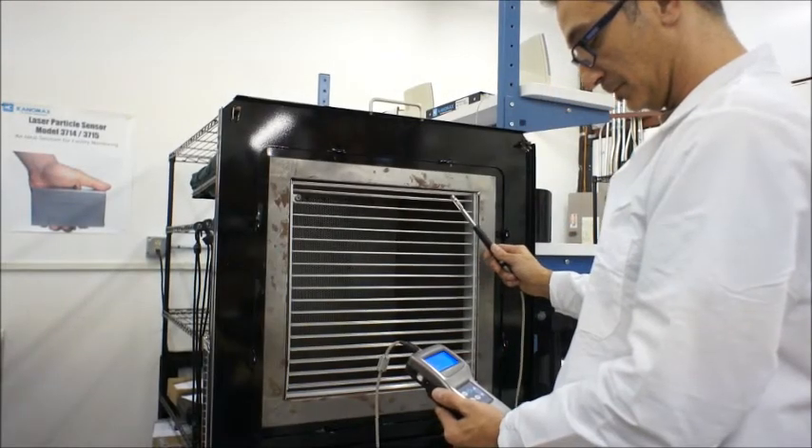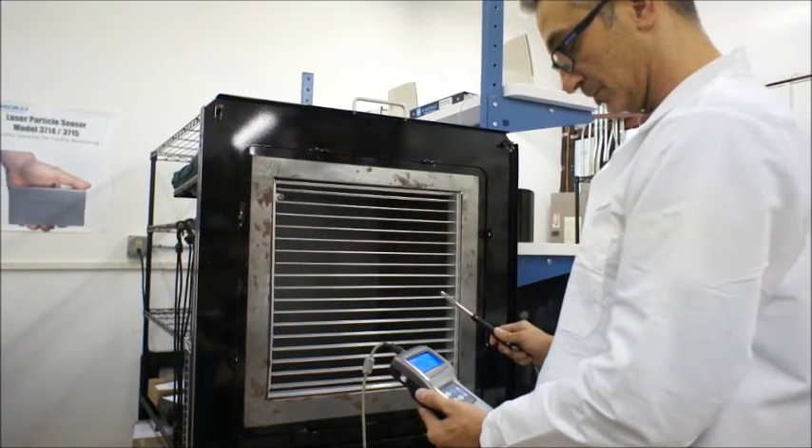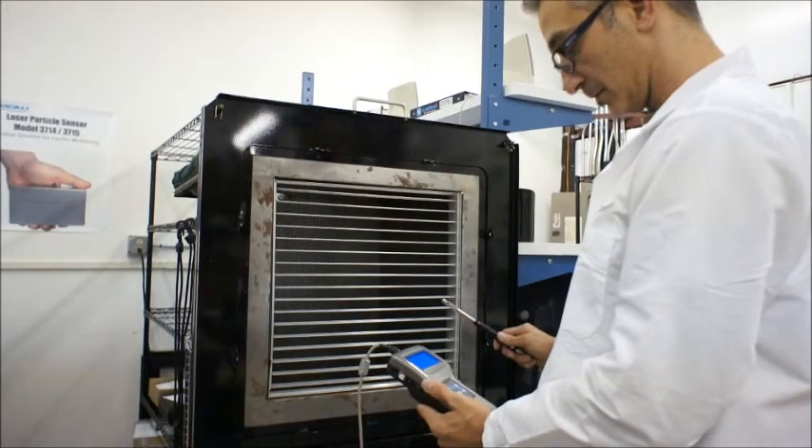The Climamaster will record each point of memory and then give you the average of all points, as well as the minimum and maximum recorded values.